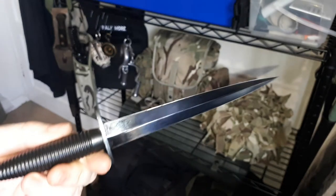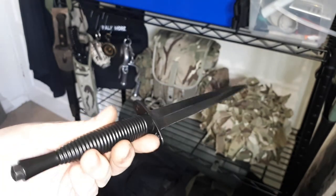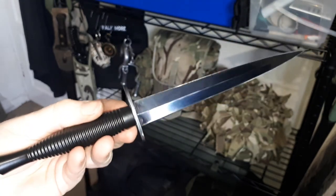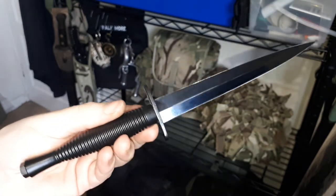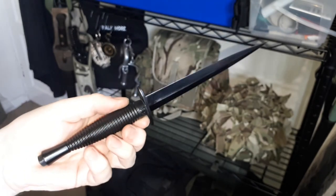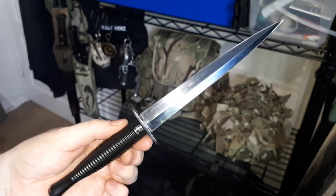That's the Fairbairn-Sykes fighting knife, or Royal Commando dagger. Please like, subscribe, and I'll see you on whatever the next video happens to be about. Thank you.